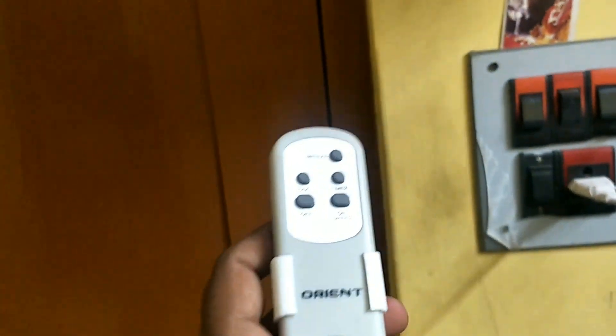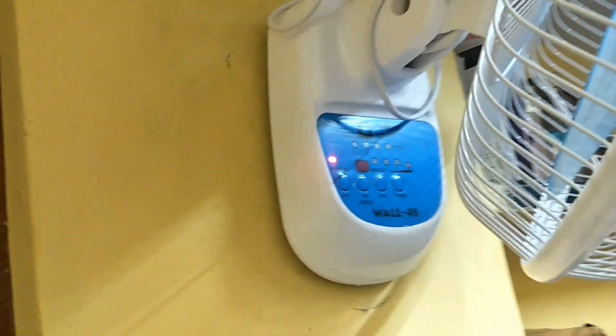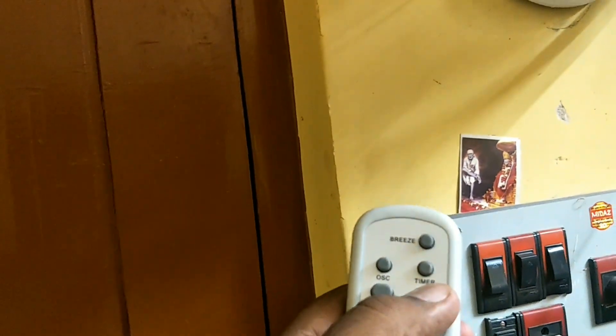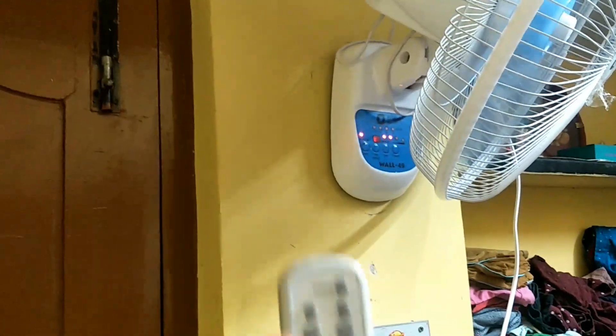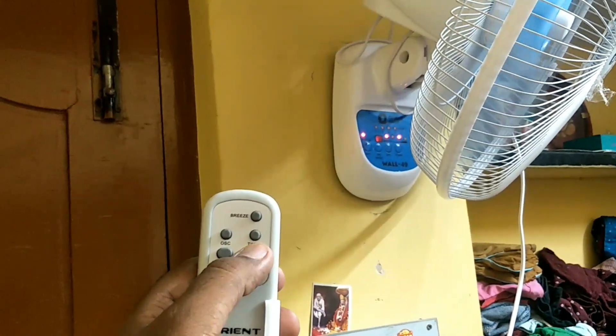Let's switch on the fan and see how it works and how much noise it makes. See the power button — pressing it turns the fan on. You can then select different speeds.